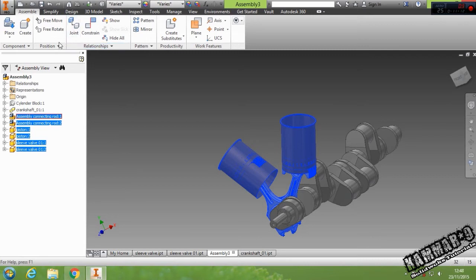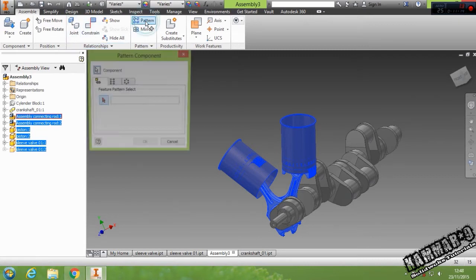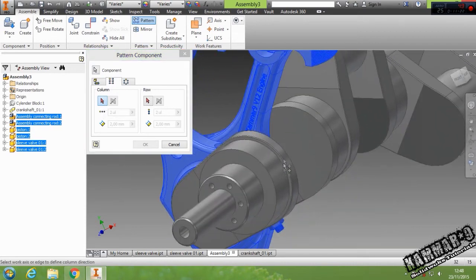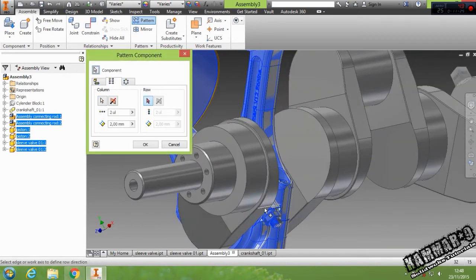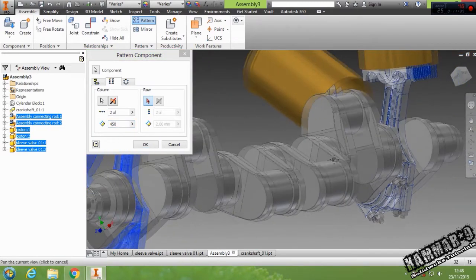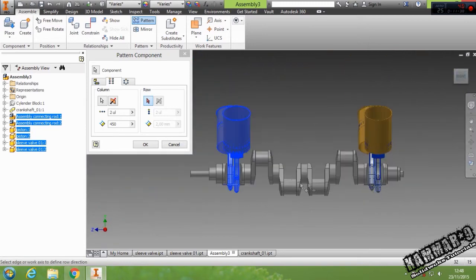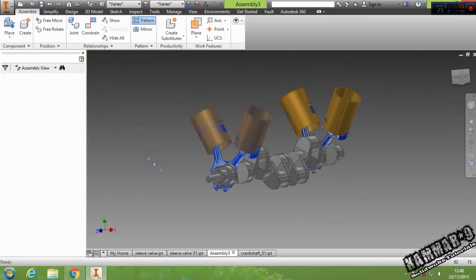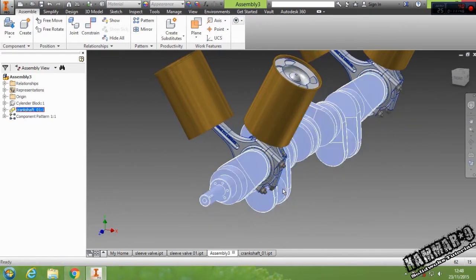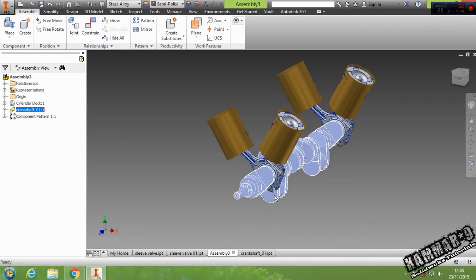Then go to the feature — it's the Pattern. Then select Regular Column, then select this direction. Put here — I think it's 550 — yes, it's right. Then click Apply. If you turn here, we have the same movement on the other side.